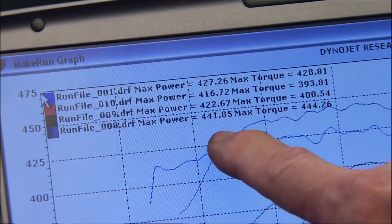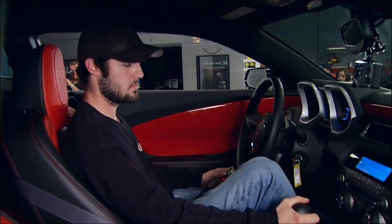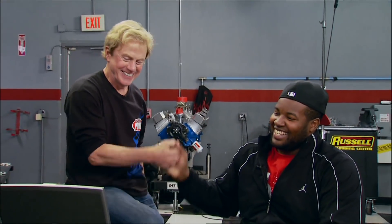Now we're getting somewhere — 441 horsepower. One more run before the clock runs out: 448 horsepower and 451 foot-pounds of torque. That's a powerful Camaro.